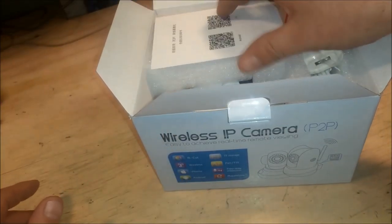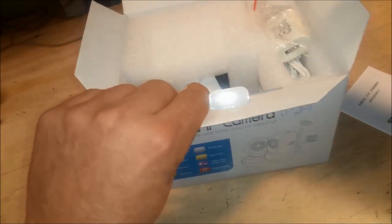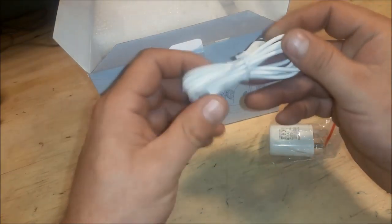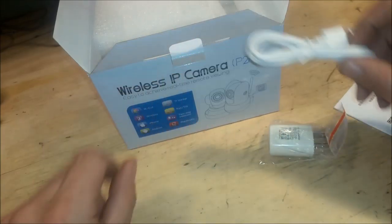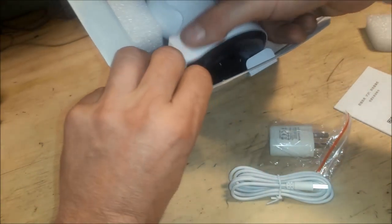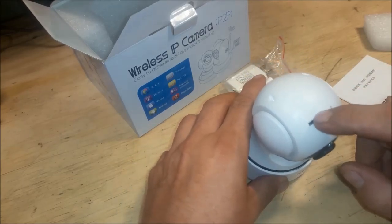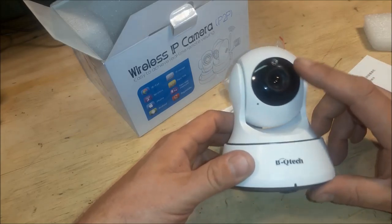So we've got a manual here, just a pamphlet really, and a USB charger — a white USB to micro USB for the power for the camera. Here we have the camera. Here's the slot for the card; it doesn't come with the card.